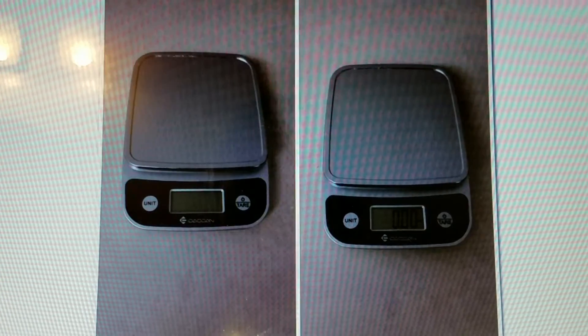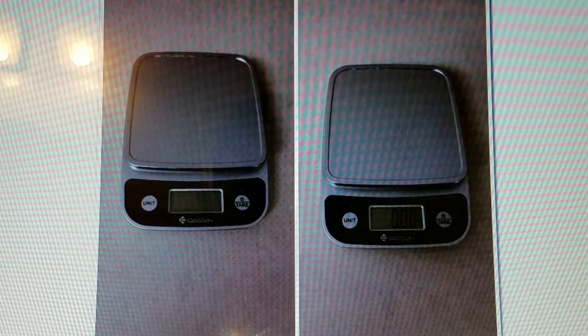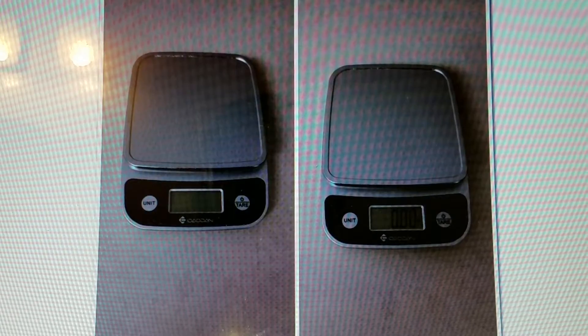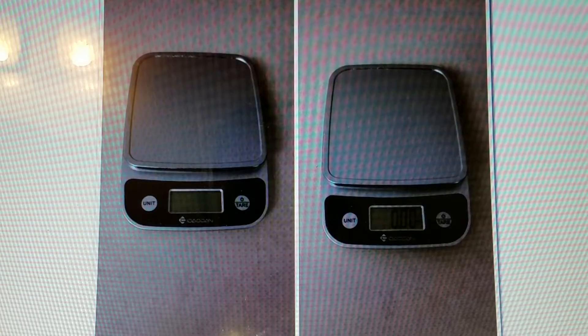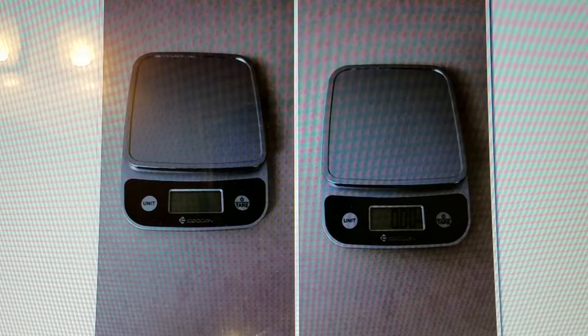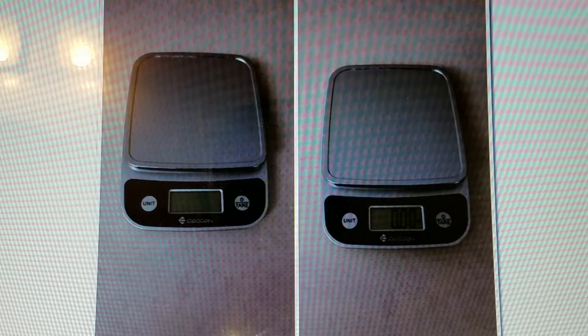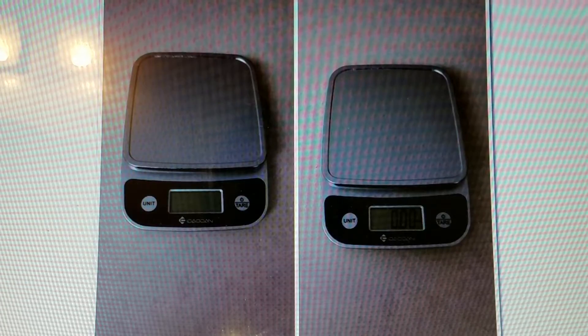I'm doing a review for the Domestic Corner digital kitchen scale and food scale with tare function. I got it in silver; it's also available in red. This is a nice, simple digital scale that is easy to read.